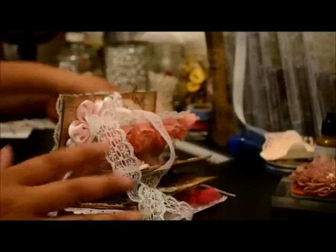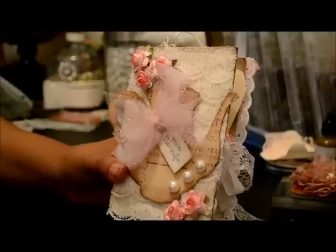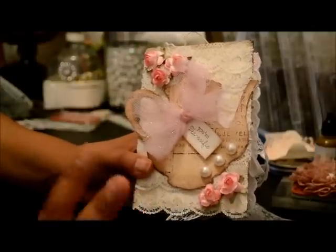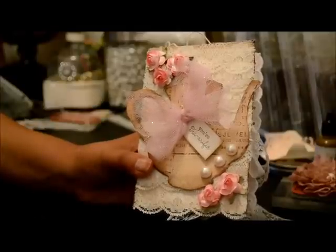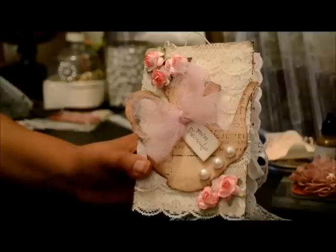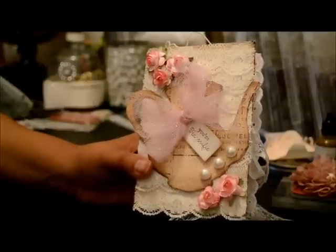Hey everyone, Martha again from Creating is Fun. Today I'm showing you a little mini that I just finished making. This one was for a special order that I had and I just completed it today. I have different items from different exhibit shops and shops that I've been working with, and I bought items that I just loved.